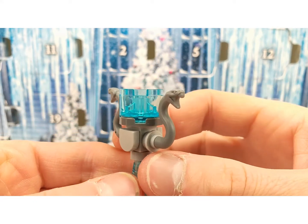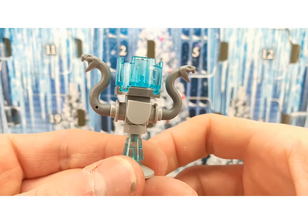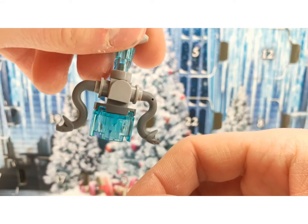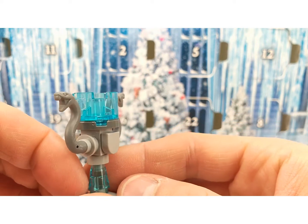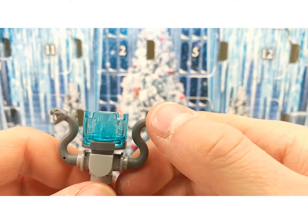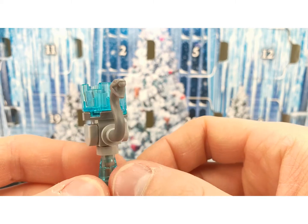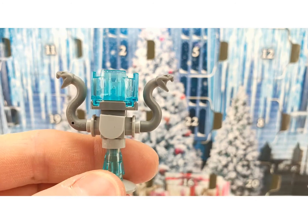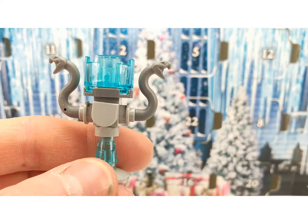This is a trophy — I think. I'm not entirely sure what it is, but it looks like a trophy and it has those snake pieces on it. It's a cool build, but I'm not sure what it's meant to be. If you know, let me know in the comments below.